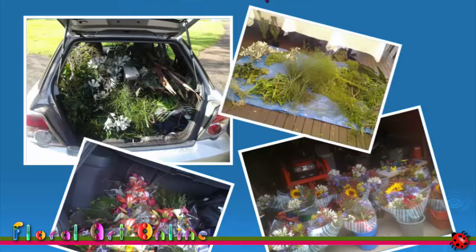All it really means is that I care about competing in floral art. I want to do the best I possibly can and have those seeing the design, judges included, appreciate the planning and thought that has gone into the preparation for this competitive show. Well, that can't happen unless I get out of the car and into the competition venue.